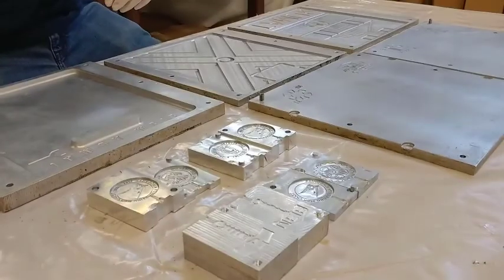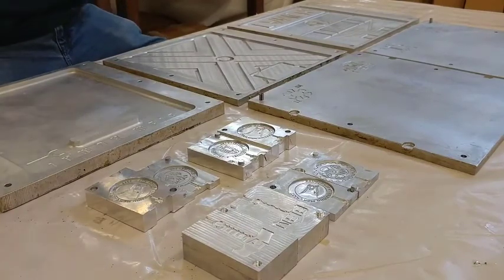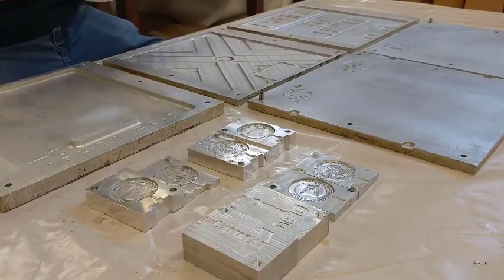What I'm going to do, as always, is just use a wet wipe and a paper towel to clean up the surface. Then we'll apply a mold release on this compression molding mold.